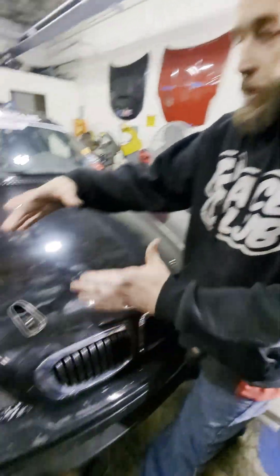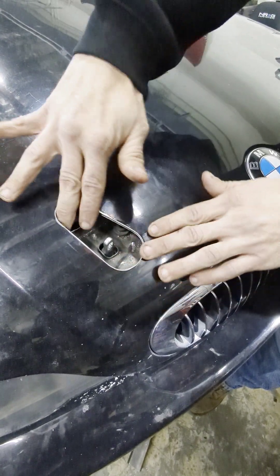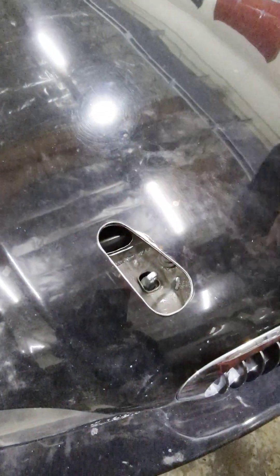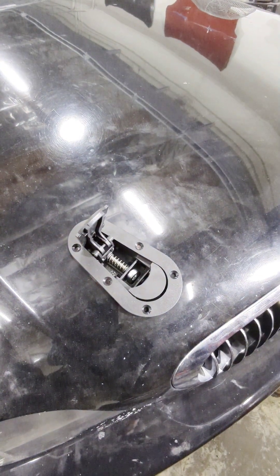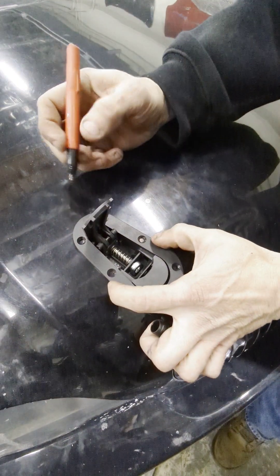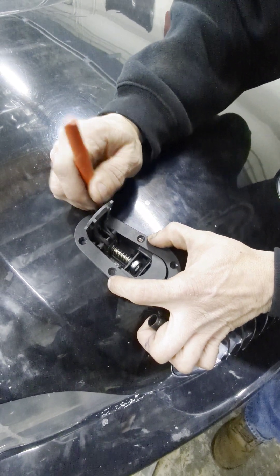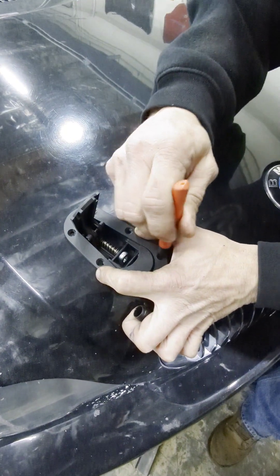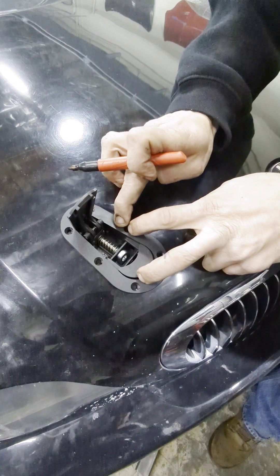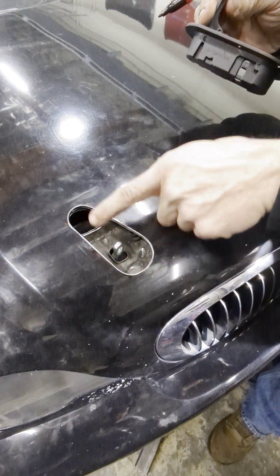After getting the hole cut for where the arrow catch is going to sit, deburr everything so it's smooth. Take your arrow catch — we already preset the pin where you want it to line up so it sets right in there. Take your marker and mark your holes where you're going to screw through.